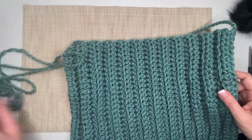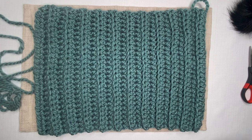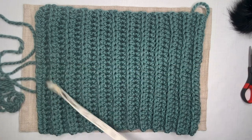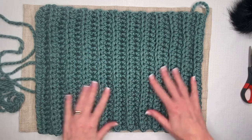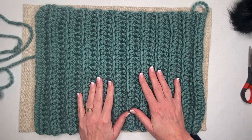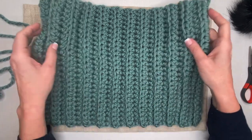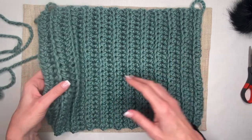Continue doing this back and forth until your rectangle is five inches less than the circumference of the head it's going on. If you measure your own head, just subtract five inches — mine was 21 inches, which I found out is very standard. Keep going until you reach that length. Measure it naturally without pulling it apart — you want it to retain its stretch so it's not too tight when you put it on your head. So here I've got my full length and my full rectangle.